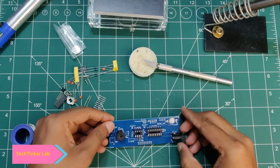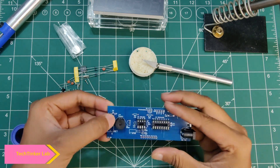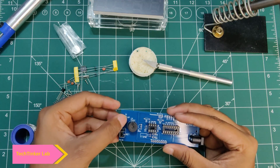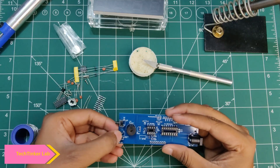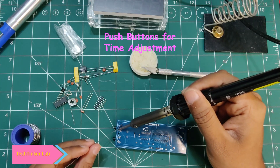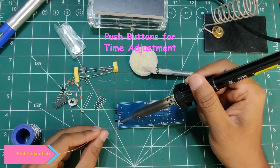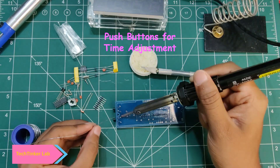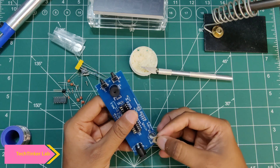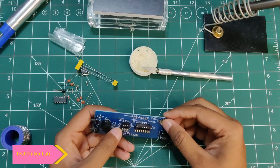Next we will install the push buttons. We are going to install both push buttons here — simply place them like this. This watch also has a battery holder. If there is a power cut, the battery will keep our time running.